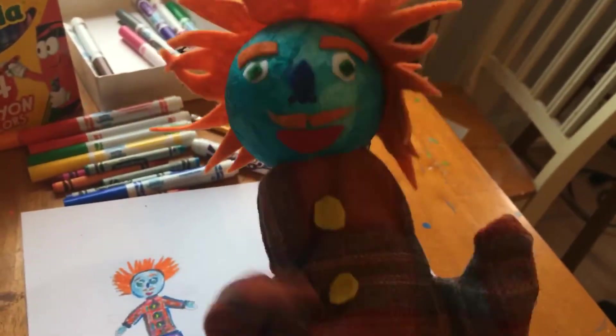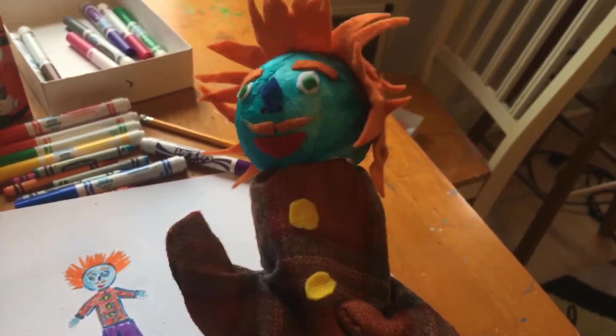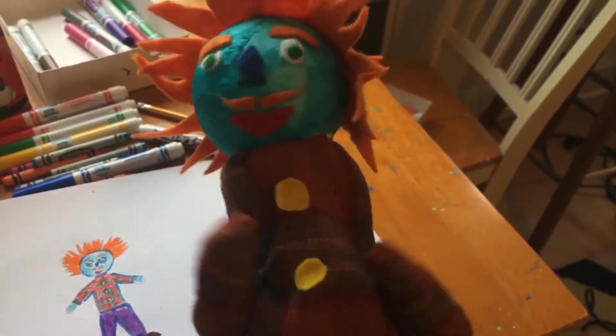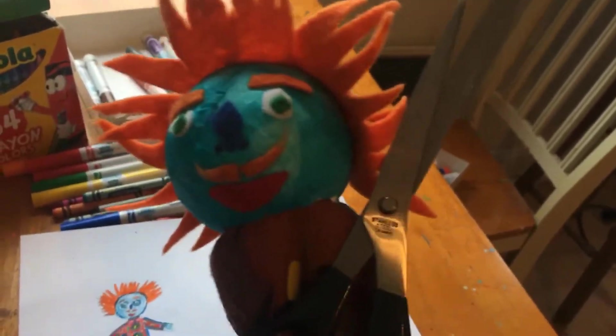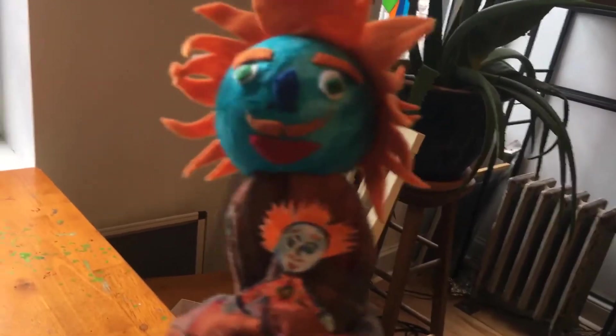Once you're happy with your drawing, you need to cut it out! Which reminds me, I should have said before you need scissors as well. Maybe get an adult to help you with this part. Cut nicely around the edge. It's little me! Take a look!